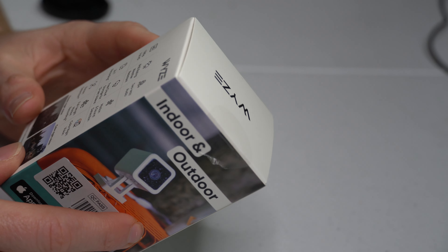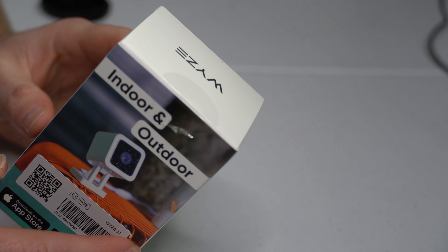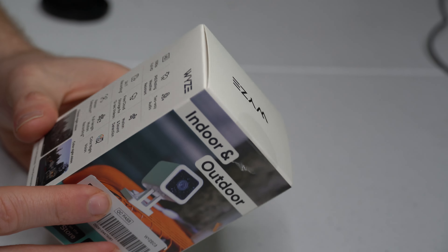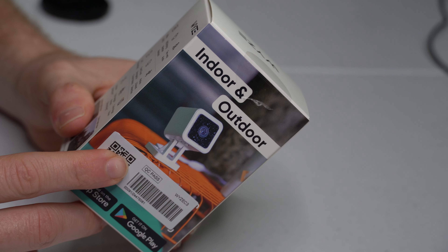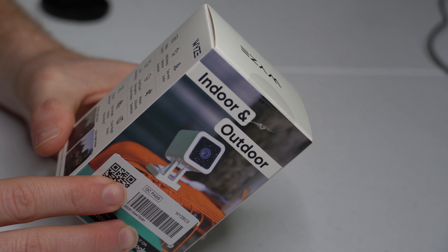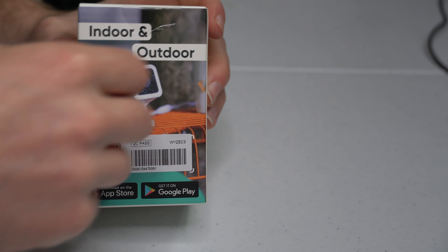This camera is designed for both indoor and outdoor use. It has an IP65 weather-resistant rating so it can be rained on without any worry. It records in 1080p full HD video, has two-way audio so you can talk back and forth with someone in real time, does 24/7 recording, and includes free cloud storage for 12-second videos. Let's unbox this and see what comes with it.